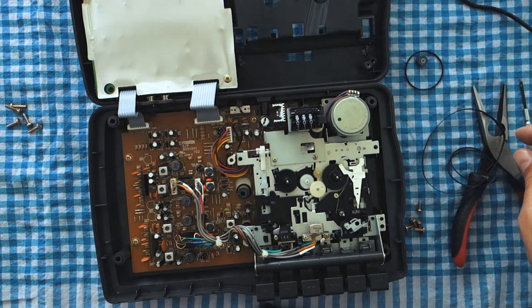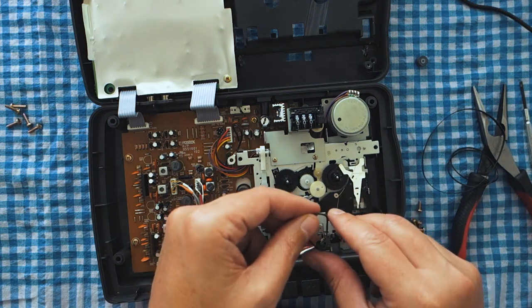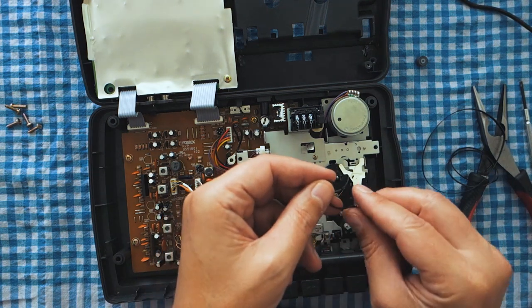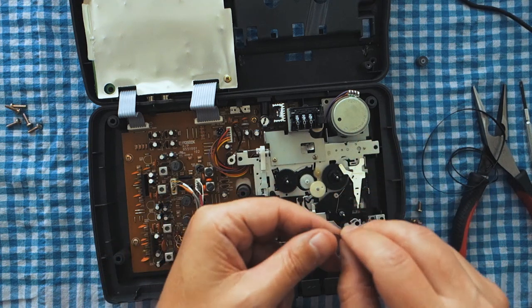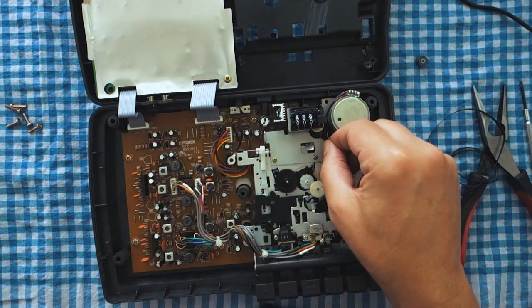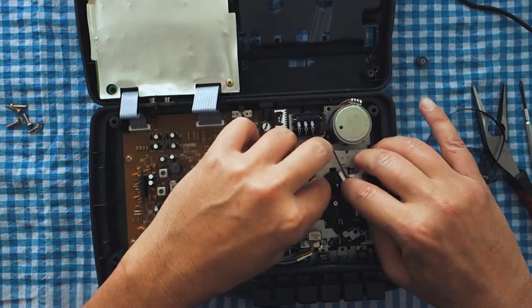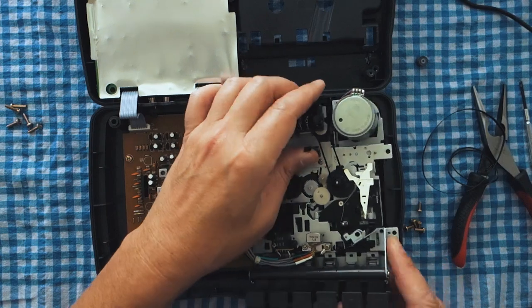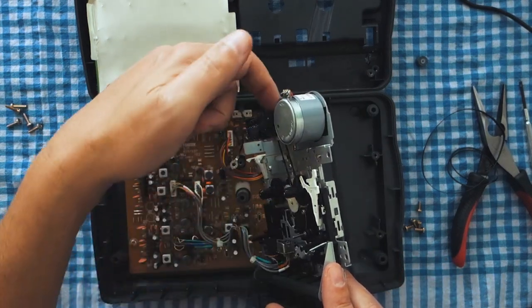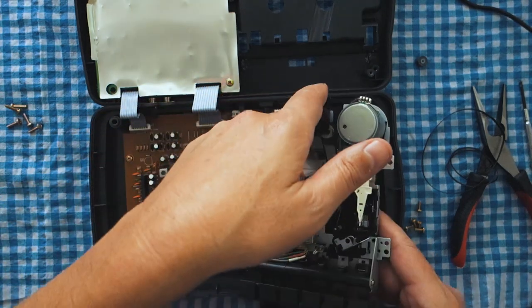We're going to want to put on this other one as well for the counter. I like to pinch it like this and get a little loop, and then I can get it under there. There's a little groove on this guy and a little groove on the white one here — you just want to make sure you get it around that.